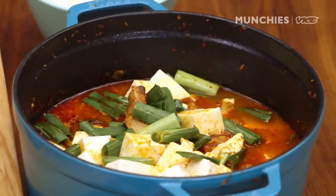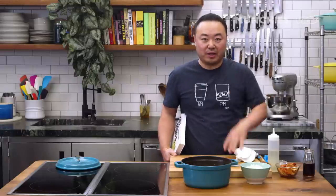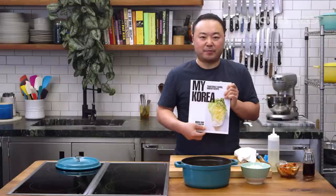On a cold winter's night, this rich, thick broth is wonderful. For the recipe, click the link below. And also, you can find the recipe in my book, My Korea.